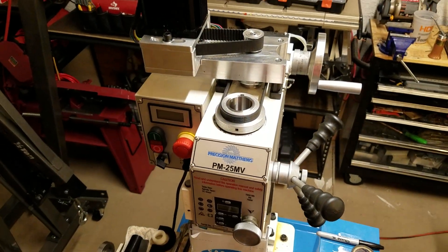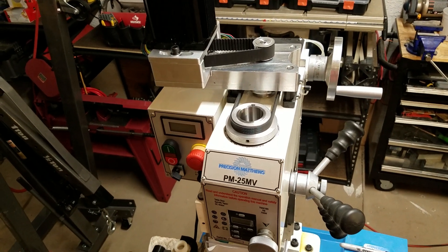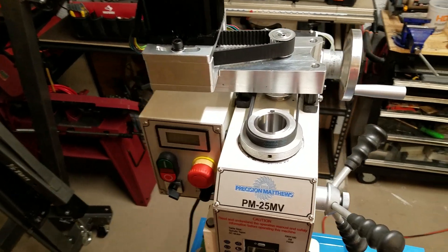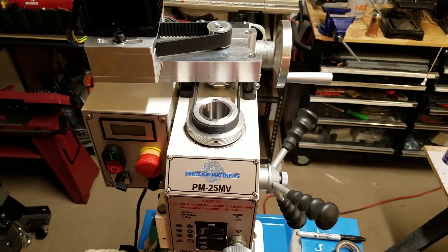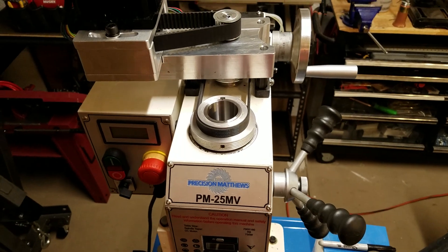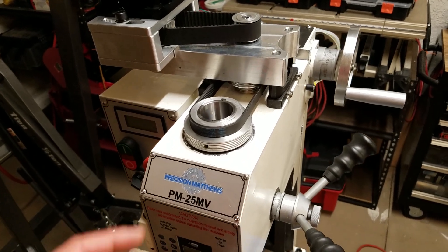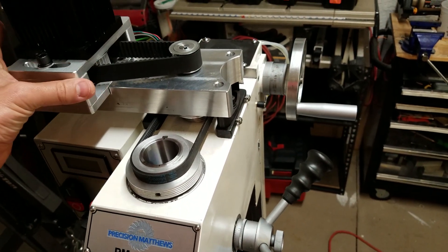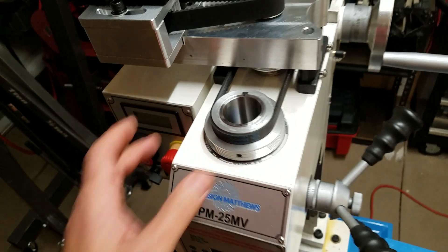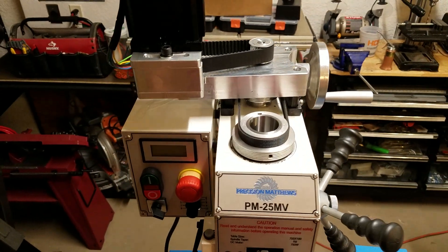Hey everybody, this is Franco. I wanted to give you a quick update on my Precision Matthews PM25MV spindle speed upgrade that I'm working on. This would be part two of what might end up being a three-part series of videos. The first video I showed you the design, and this video I have it built — though I'm in the middle of upgrading bearings so I don't have the quill spindle installed, but I have enough together that you can see how this works.